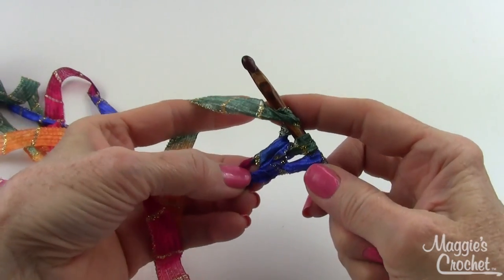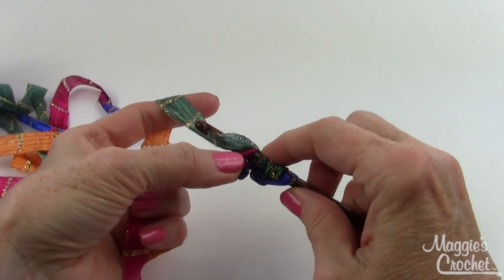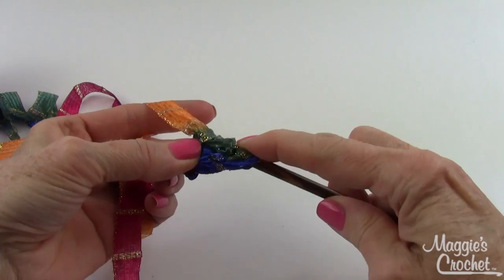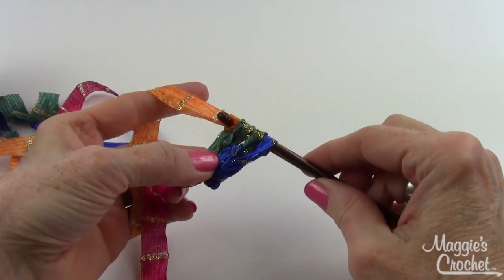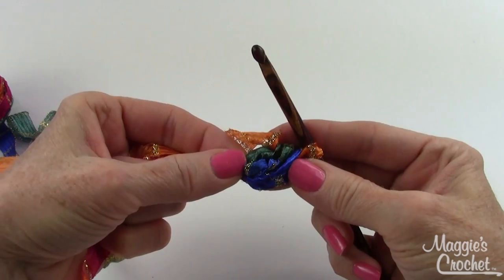Then do the same thing again: yarn over, insert my hook into the first chain, draw up a loop, yarn over, draw through two loops, and then yarn over and draw through all three loops. That finishes my first puff stitch.